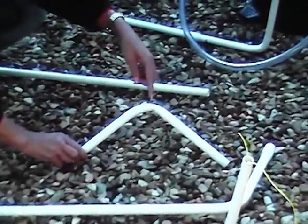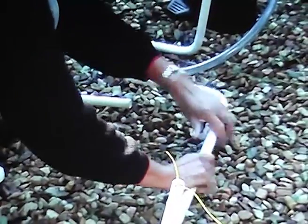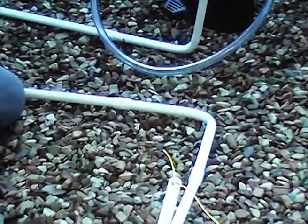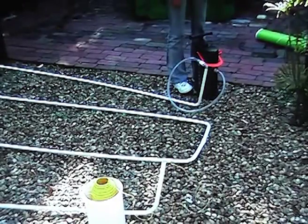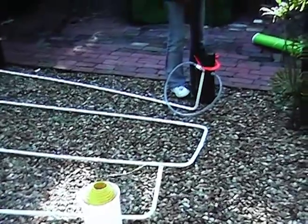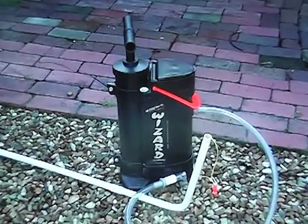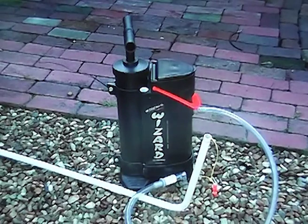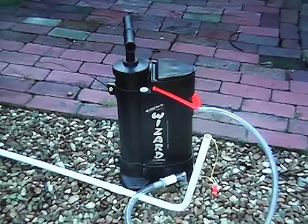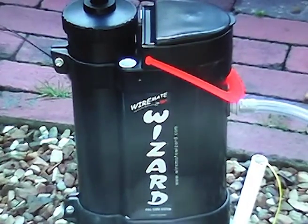The system can cope with kinks in the conduit. To demonstrate this, a section of conduit is replaced with a faulty bend. As can be seen, this has nearly no impact on the effectiveness of the Wizard. The WireMate Wizard is a truly amazing invention — not only does it eliminate much of the frustration of conduit wiring, but it also makes many previously difficult jobs easy. This product saves time and money and can pay for itself in just one difficult wiring job.